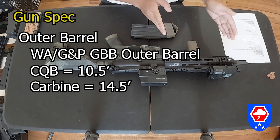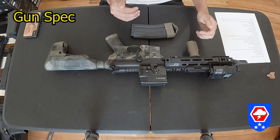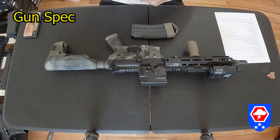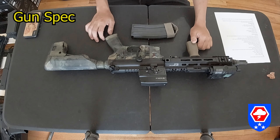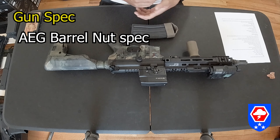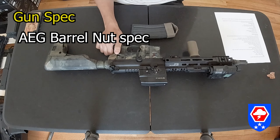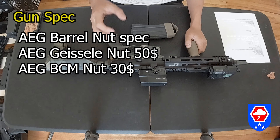The outer barrel is a Western Arms WA GNP outer barrel — 10.3 inch for the CQB version and 14.5 inch for the carbine version. I bought a stripped upper, but if you buy a complete rifle from GBLS themselves, you'll probably receive it with the PTS Centurion Arms handguard. The barrel nut is an AEG-spec barrel nut, so if you want to change it to a Mk18, Mk12, or any aftermarket rail, you can do it with ease.